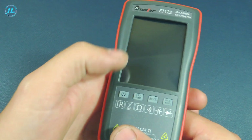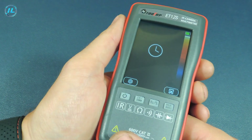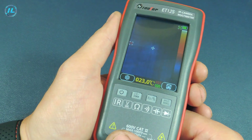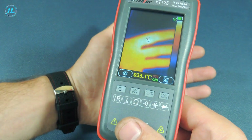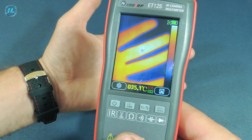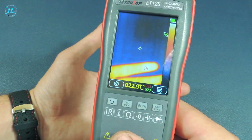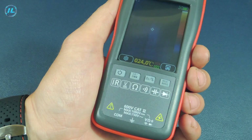To turn on the multimeter, press and hold the first button. By default, the infrared camera — that is, the thermal imager — is immediately turned on. As you can see, the multimeter shows the hottest and coldest area on the screen. We will return to the thermal imager later, and now we will check the other measurement modes of this multimeter.